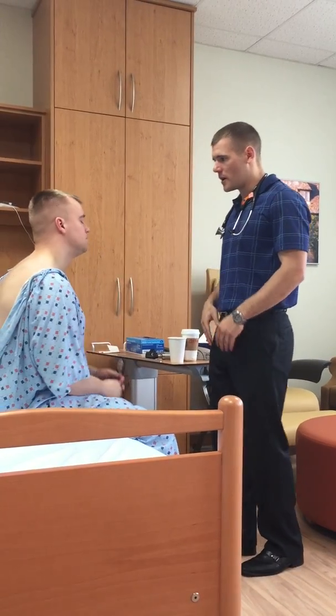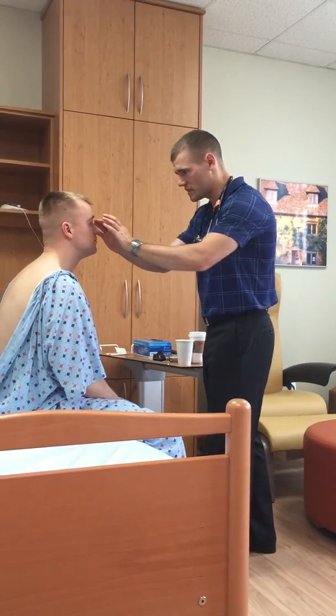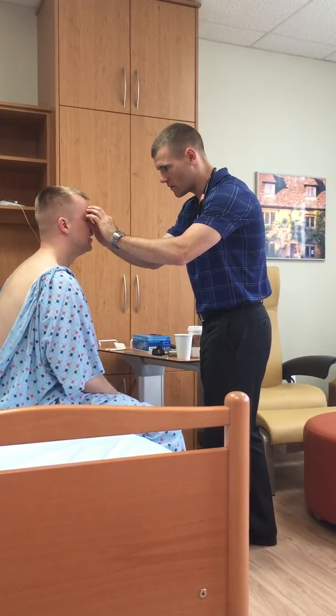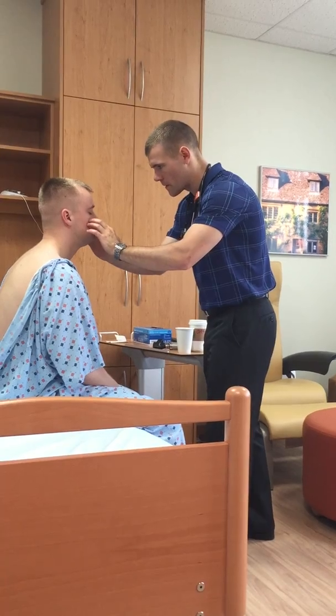Can you take your glasses off for me? I'm going to palpate some of your sinuses here. I know it's kind of allergy season — you got any allergies right now? Yeah, you got them. I'll attend to that here.